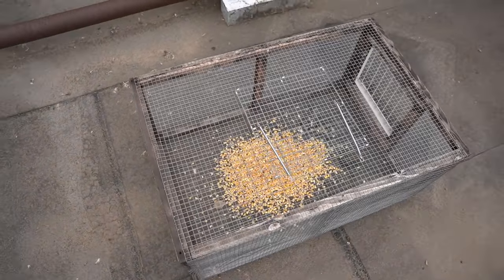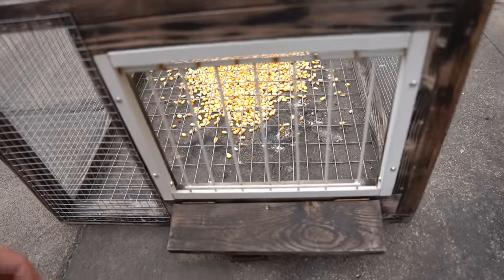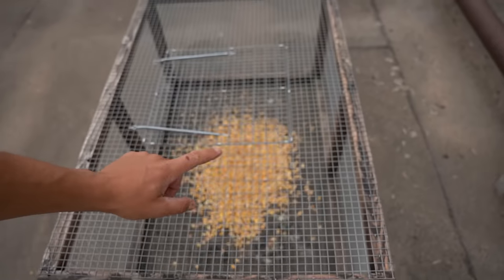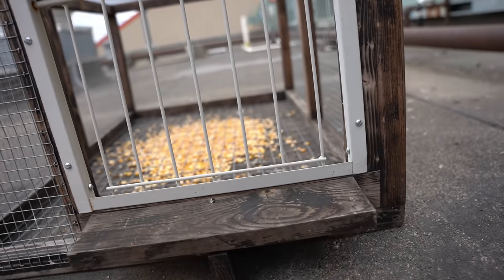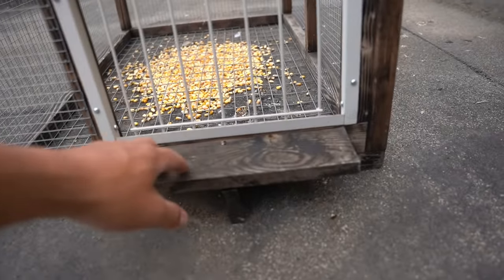Nothing in here. It looks like some have been in there — there's some fresh bird poop in there. I wonder if they're standing on top of it and pooping down in. This is what I'm referring to — it's got this ledge that they have to step onto and then go in. My other one is flush with the ground and they can just walk right in, none of this step stuff. I'm wondering if that is hindering it, because this spot has way more pigeons than the last spot.